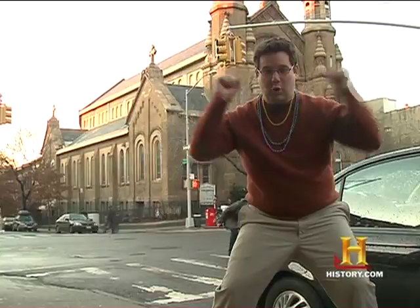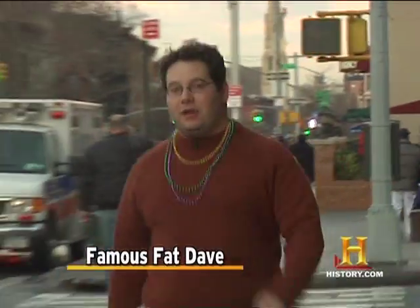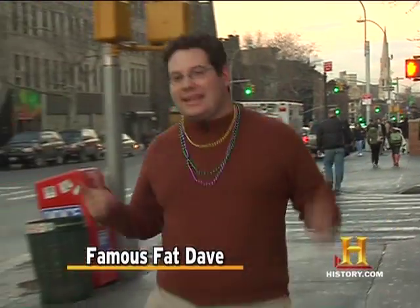Hey everyone, it's Mardi Gras! There's a popular Mardi Gras treat called King Cake. There's one secret ingredient in King Cake, so I'm here at No No Kitchen, north of New Orleans, to find out what it is.